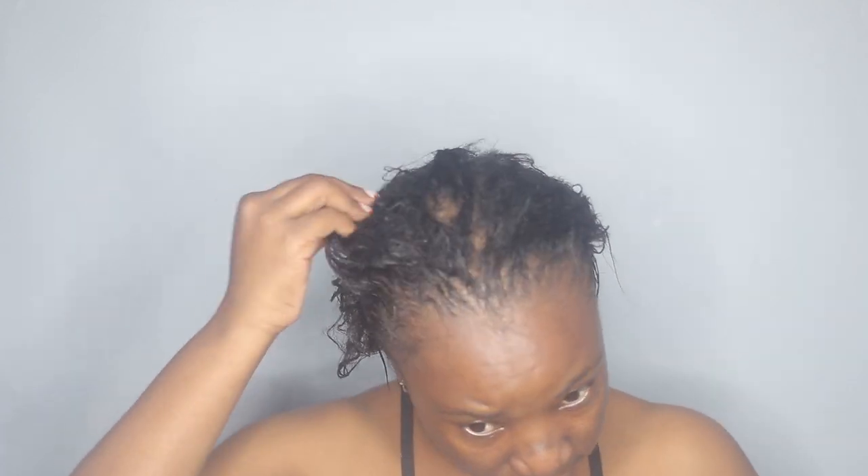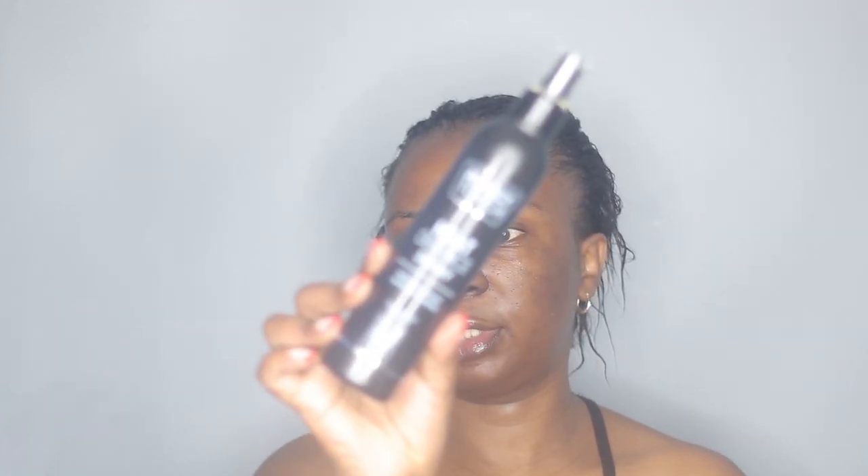I just finished rinsing off the hair mayonnaise and my hair is looking so moisturized and conditioned — it feels so soft. Even though I didn't use a clarifying shampoo, my hair still feels very clean and not dry at all, which is definitely the combination of the shampoo and the hair mayonnaise treatment. Before I dry my hair, I'm going to apply some heat protector.